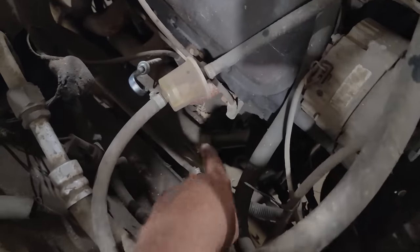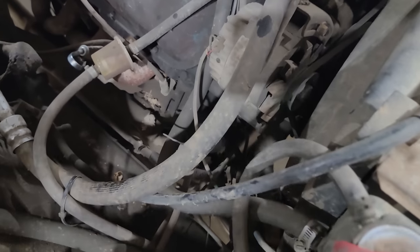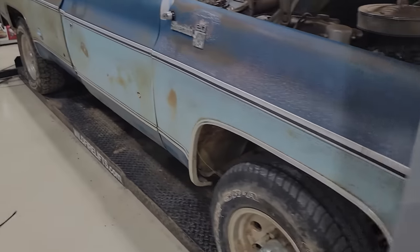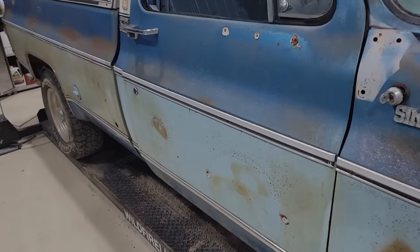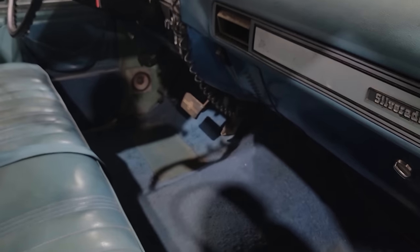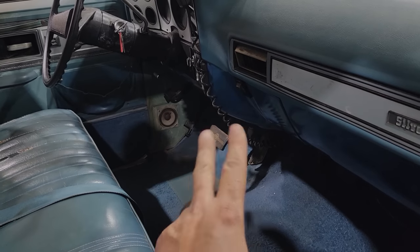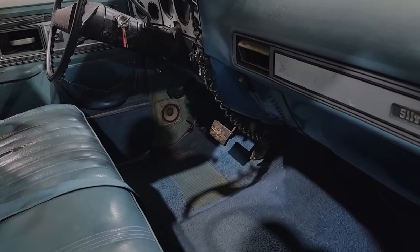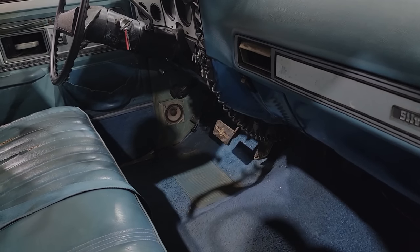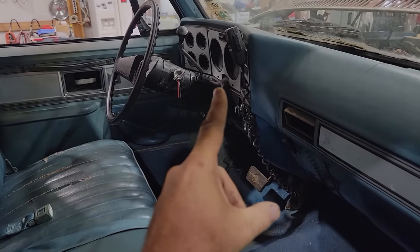Somebody's been monkeying in here quite a bit — got a quick disconnect right here, I can snip that off and won't suck fuel from the tank. With dual tanks on these GMs, they're normally going to be stuck in the left-hand side. There's a valve underneath the truck that normally doesn't work or gets stuck. I'm probably not even going to flip that switch, just continue to use the left-hand tank. I can't believe the CB radio works.